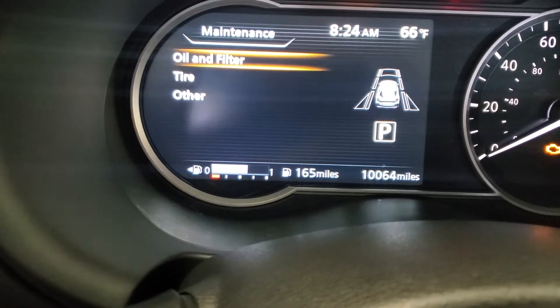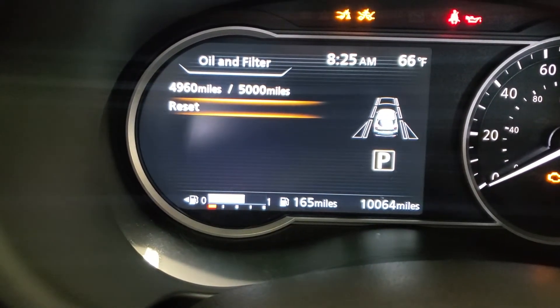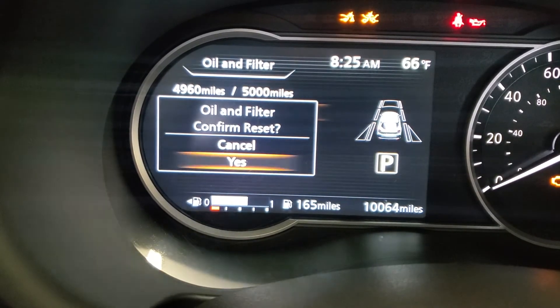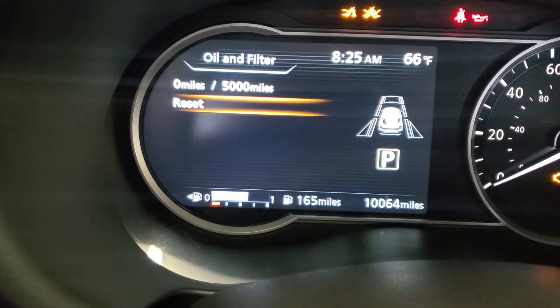Here you see oil and filter. Press the OK button. And then right there we're going to go ahead and select reset. Press the down arrow and press OK. It's asking you if you want to reset it — go ahead and select yes. And now it's reset. You've got 5,000 miles to go before your next oil change.